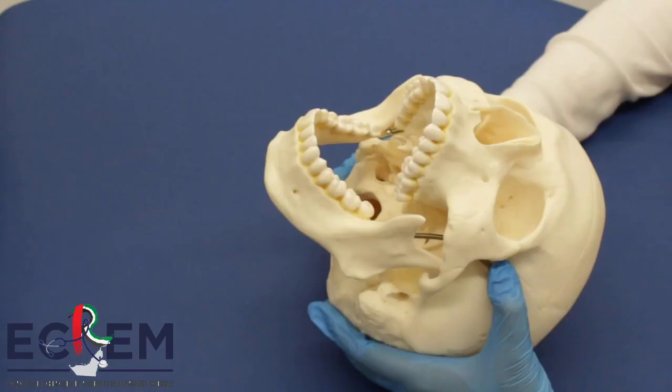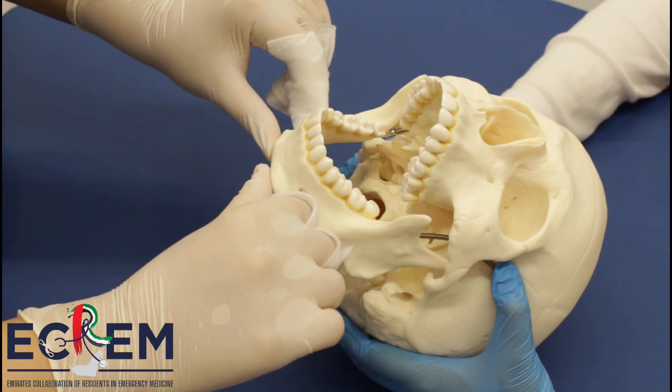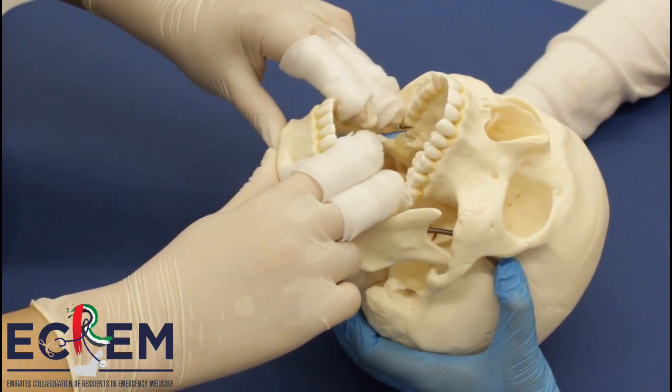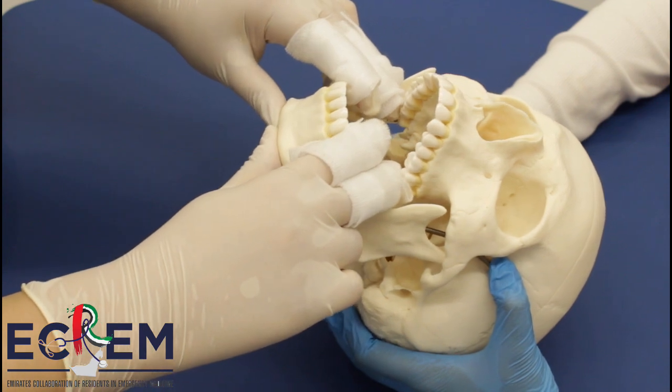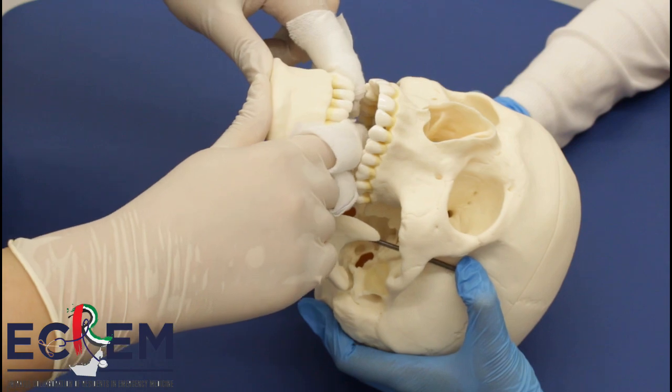The wrist pivot technique. In this technique, place the patient in a seated position. While facing the patient, place both thumbs at the chin. Place the other fingers on the inferior molars. Apply upward force at the chin with downward pressure with the fingers while pivoting the wrists forward.